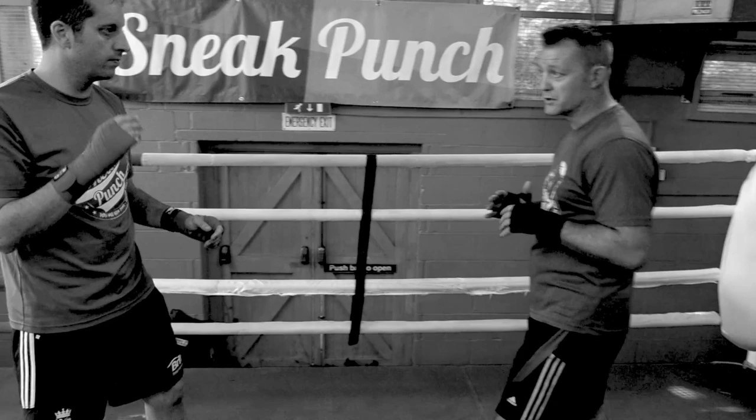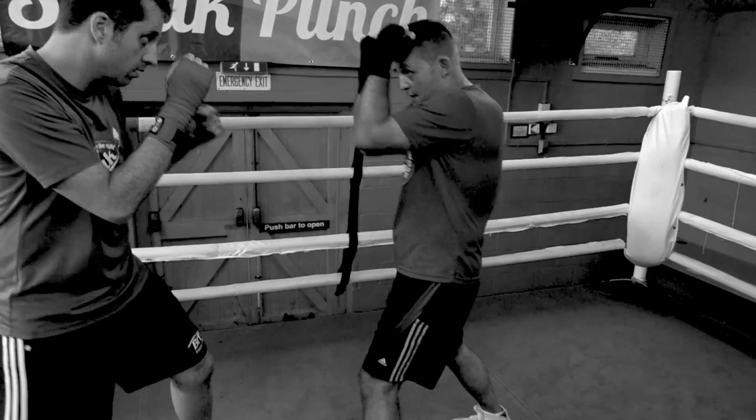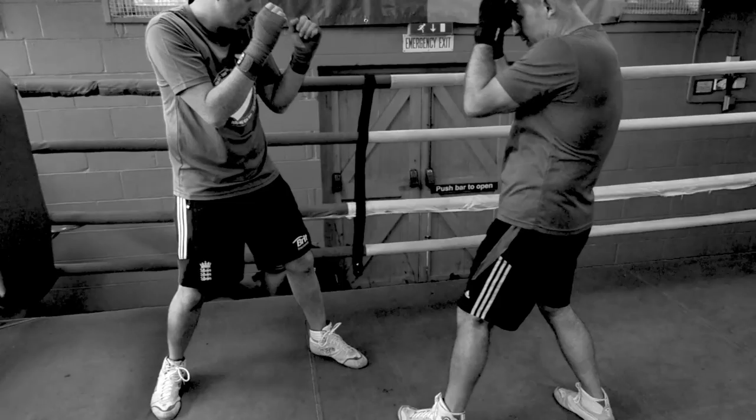If you're going to walk somebody down, I would recommend that you keep your hands nice and high. But you also got to remember you're going to be a little bit open to your body, because you can kind of crouch down. But if you're going to walk them down, if you jab — boom — there. Jab, and then you can come back again. You can jab.